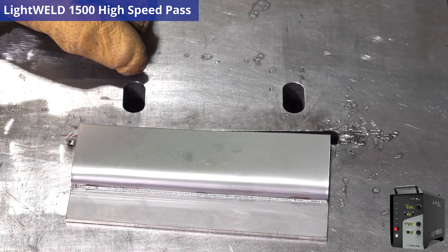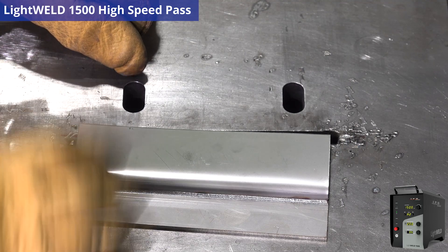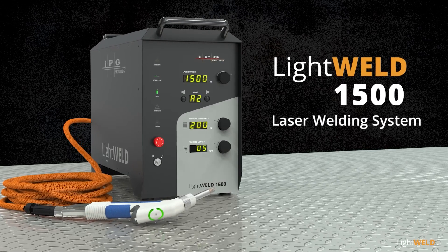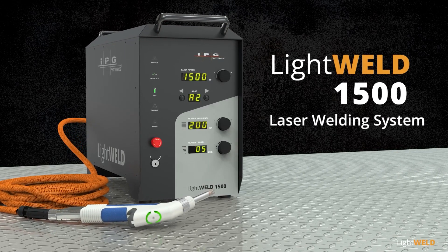That's how you do a high-velocity weld with the LightWeld 1500. I hope this video was informative — thanks for watching. To learn more about the LightWeld 1500, please click the link in the description below.